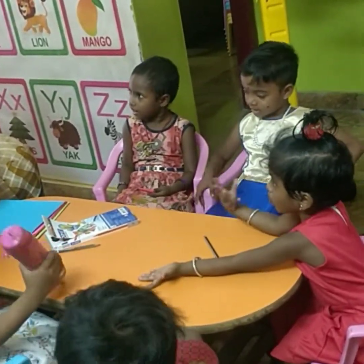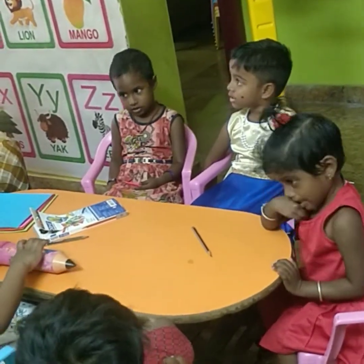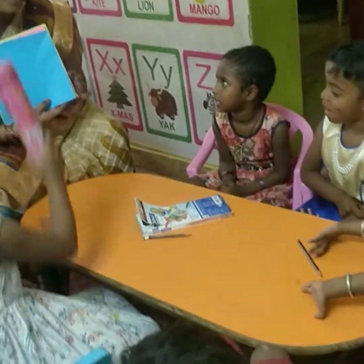Every week we have the origami class. Shall we do? Are you ready for the activities? Yes. Next time you bring origami paper.